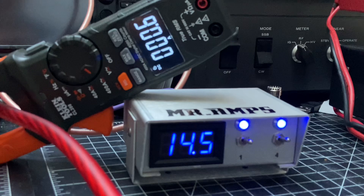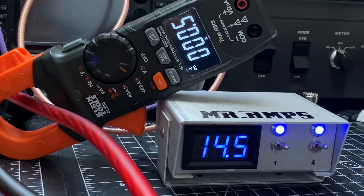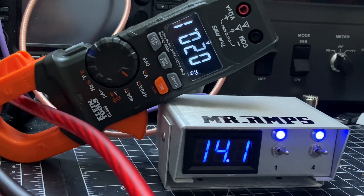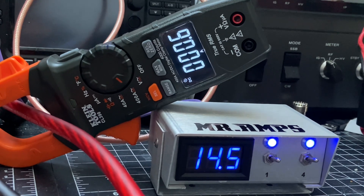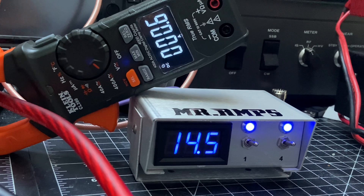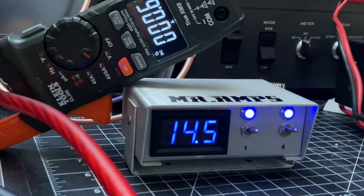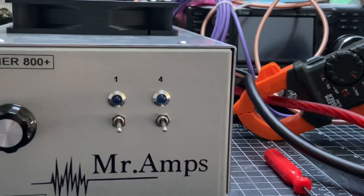Let me show you the power consumption with the five transistors running. It's drawing 25 amps. This is a very nice amplifier — I really enjoyed making this one, even though I faced a few challenges as I do with every single amplifier I build.